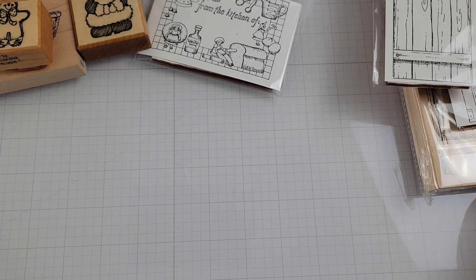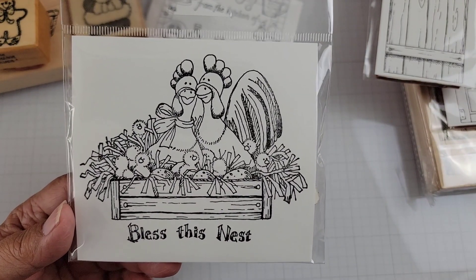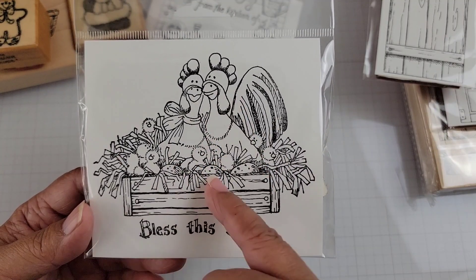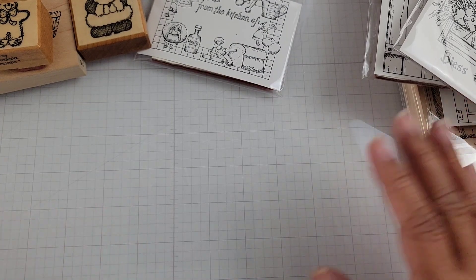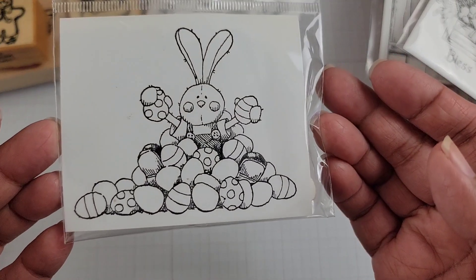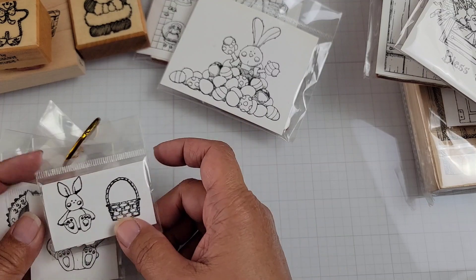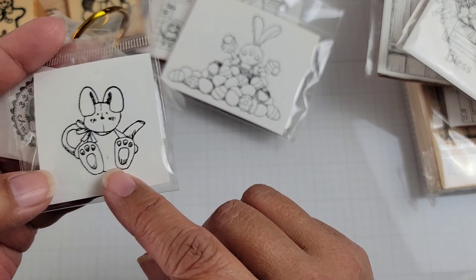I had purchased this one and then Anna received it in her order as well. She did a coloring video on it, so if you're interested in seeing this colored, Anna has a video of this as a card. It was funny when I saw that video pop up. Then I ordered some Easter items — here's the first one, which I've also seen on eBay as a wood-mounted stamp. There's a rabbit and a little basket — the teapot rabbit.